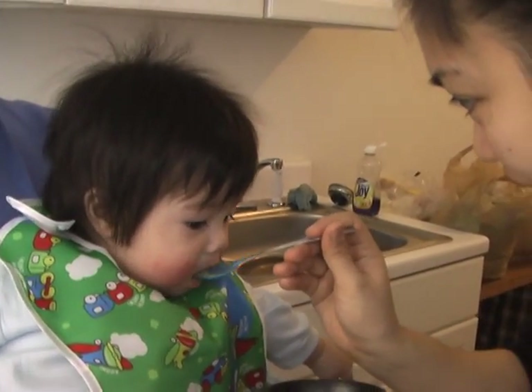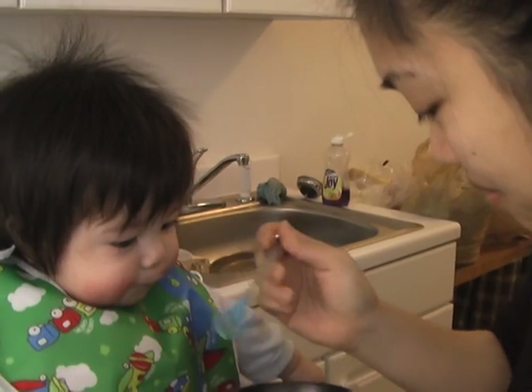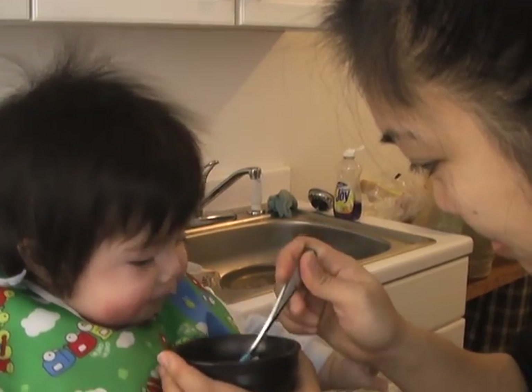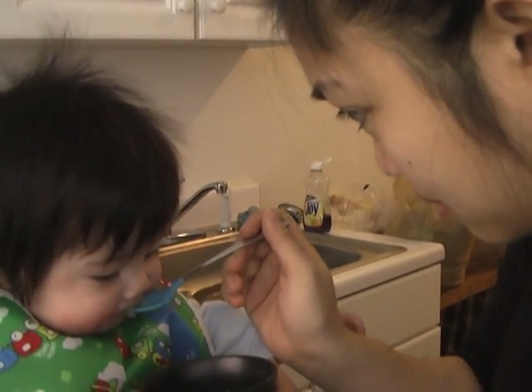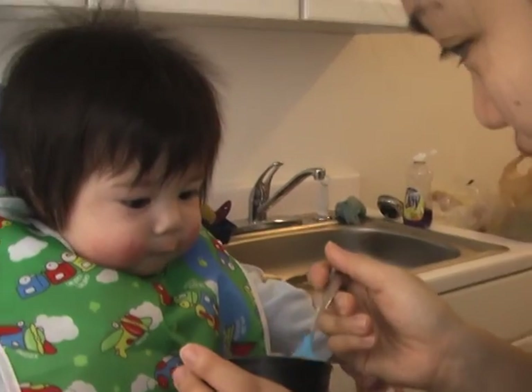Mmm, yummy. Yummy, yummy. Uh-oh. Sorry, it's dripping. Yeah, he likes it. I'm glad you like it, guys.